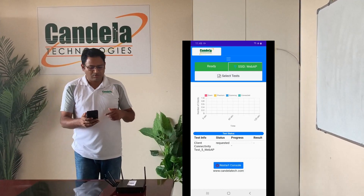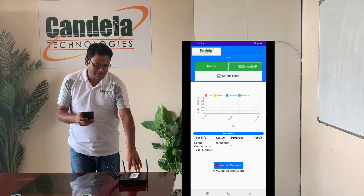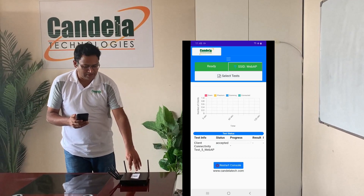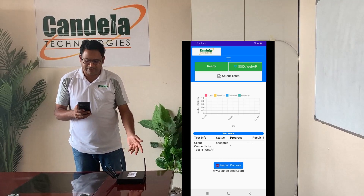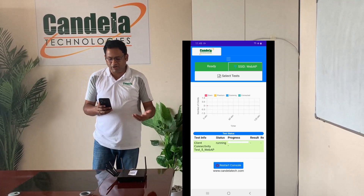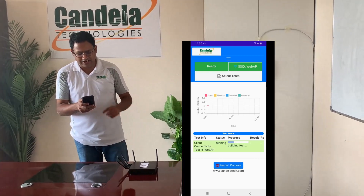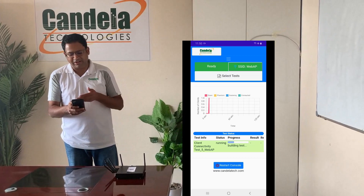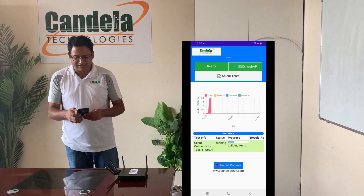When I start the test, the unit creates five virtual clients. These virtual clients come up and associate with the access point, and then they measure various things like how long it took for the clients to connect, how long it took for the clients to scan, and so on. As the test is running, you can also see real-time charts of how the clients are coming up, scanning, and connecting.